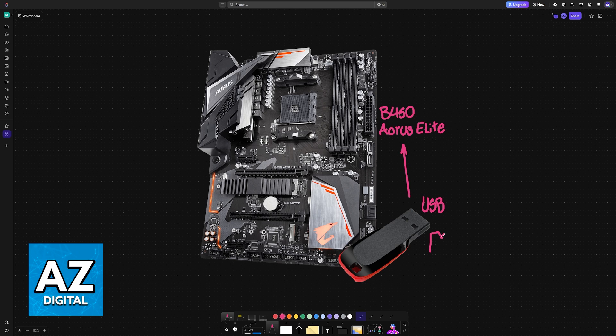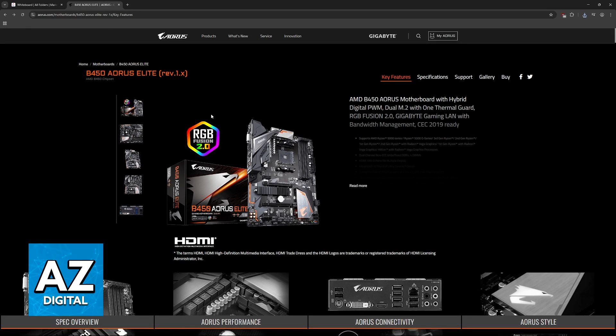It doesn't need a lot of storage, only enough to hold the BIOS file needed for the update. To acquire this BIOS file, go over to the official Gigabyte website and look for your model of Gigabyte motherboard. For this particular video it is going to be the B450 Aorus Elite. If you have a different one, then look for that particular model instead.